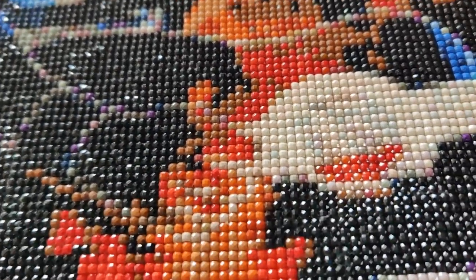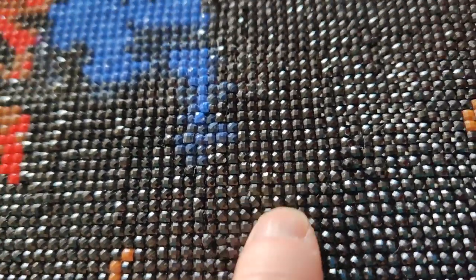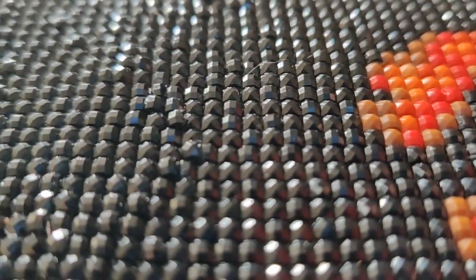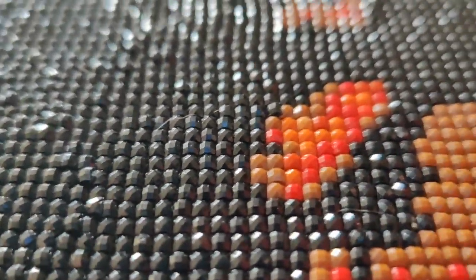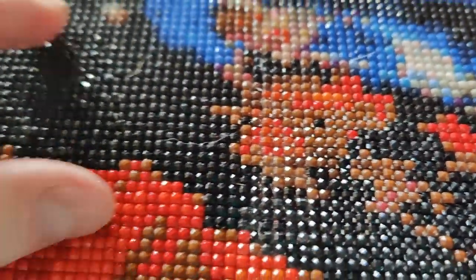Right after doing the post-completion review I'm going to seal this diamond painting — I'll make it a single video. Look at that — what the heck? This drill is poking up so much. I can't get much closer than that, but it's poking up so much. The only thing holding these in place is the glue.